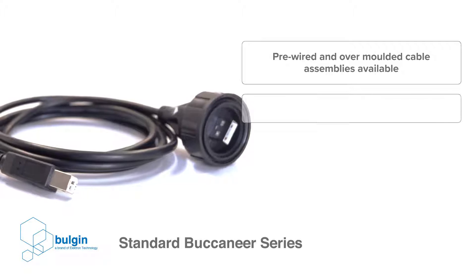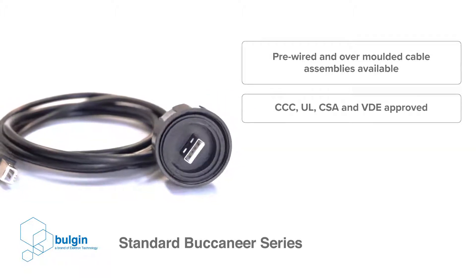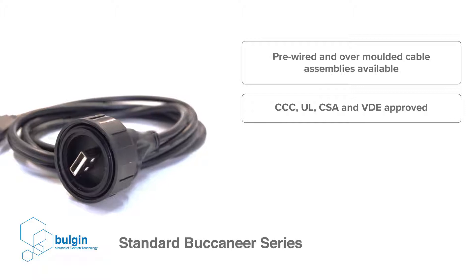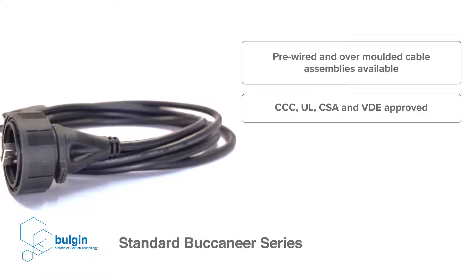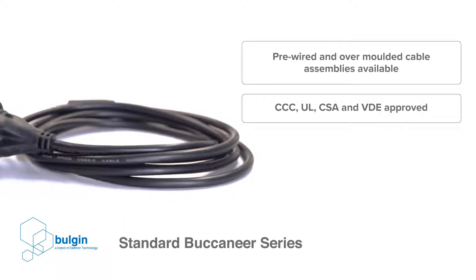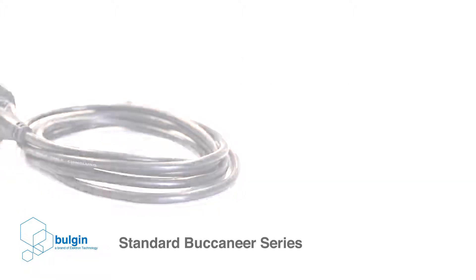To speed up the system design and integration phases, there are also pre-wired and over-molded cable assemblies available with predefined cable specifications suitable to a broad range of applications. The components themselves all carry international approvals with CCC, UL, CSA and VDE to assist with final system approval. All interfaces within the standard Buccaneer series are standardized, which prevents the need for special tooling to assemble the product.